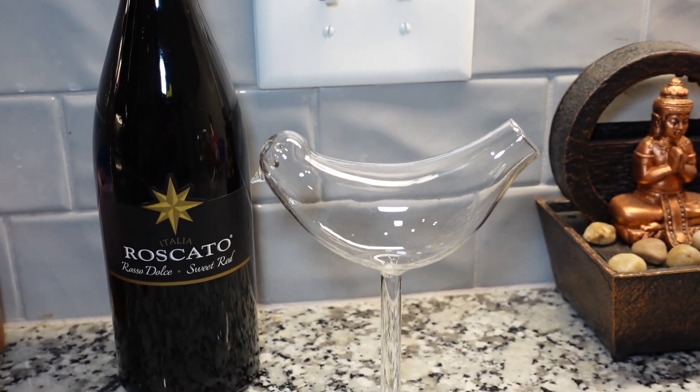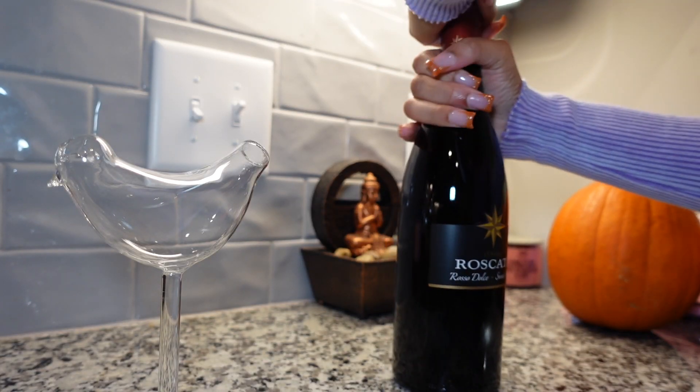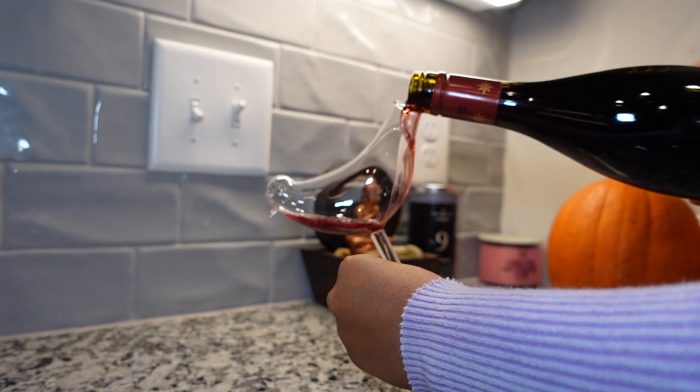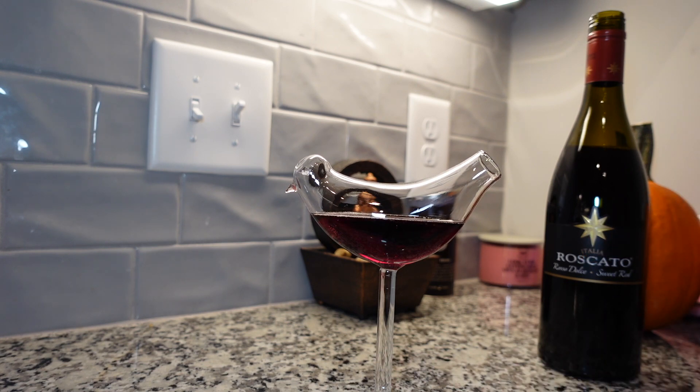I want to make a little drinky drink — just a little bit of red wine to get the vibes going so I can feel nice and do a little bit of a face. Literally just a small, 30-minute type of look is what I'm thinking. So let's go ahead and make that drink and get started. Cheers!